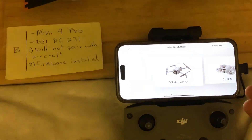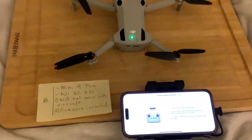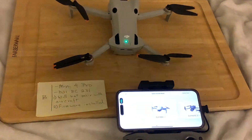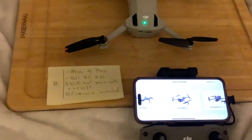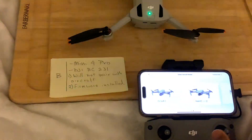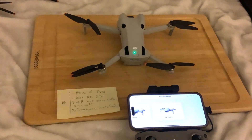If I turn the controller off, the Mini 4 Pro shows up. If I tap it, it asks me to turn the controller on, which I do - and now it's gone. The Mini 4 Pro disappears again. It's super frustrating. This is situation B: the older controller will not pair with the Mini 4 Pro at all.